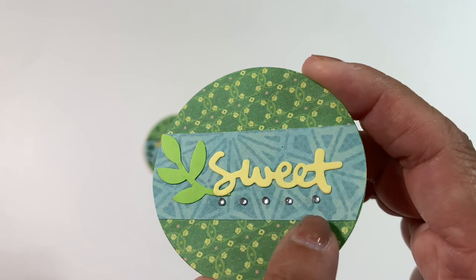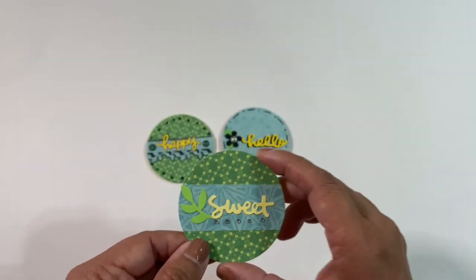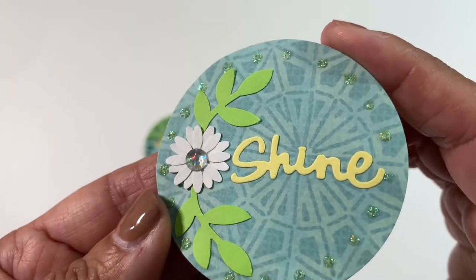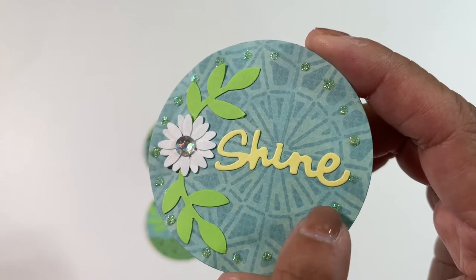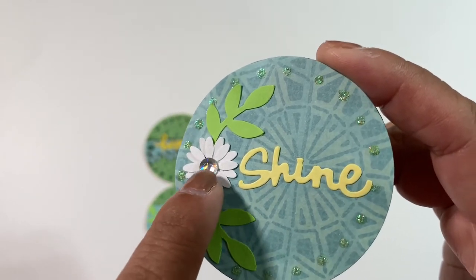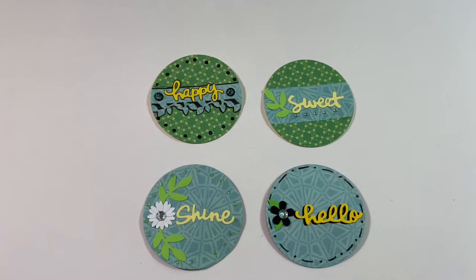I just put some gemmys with some leaves — they all have a sentiment on them. Then there is this one, and again no black. I went in with some stickles or glitter glue, and this one says 'shine' with a little flower and a little gemmy right there.